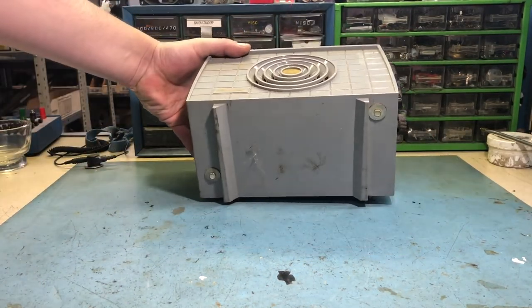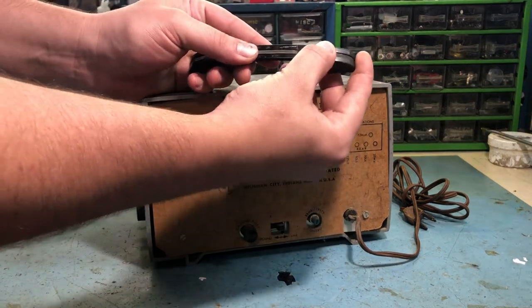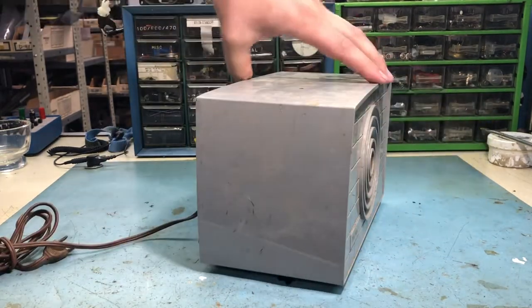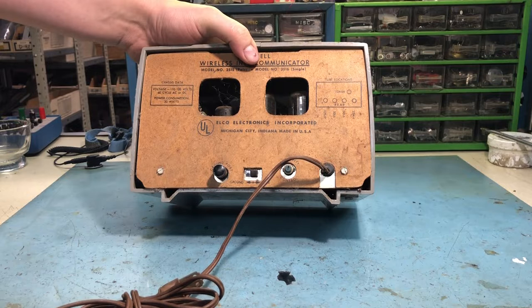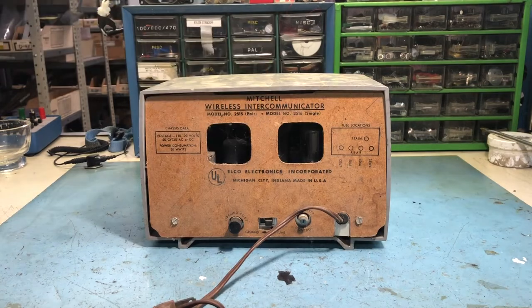They're mostly complete, everything's there. I've got the handle for this one that's missing - I'll have to glue that back together. How that series string works with a 50L6, 35W4 - I mean that's already 135 volts, so then you've got two 12-volt tubes. I do have a diagram and they really did just put everything in series.